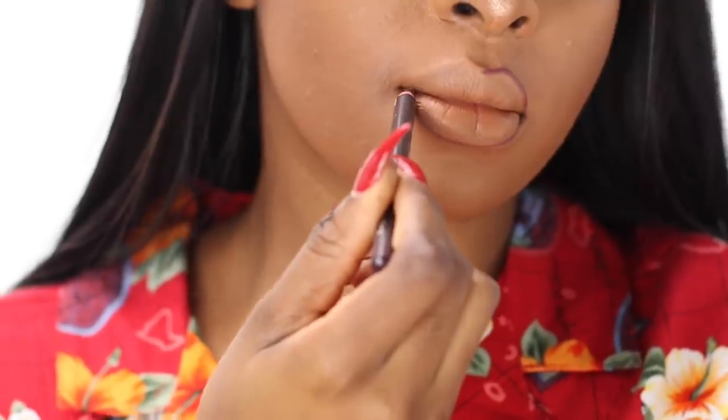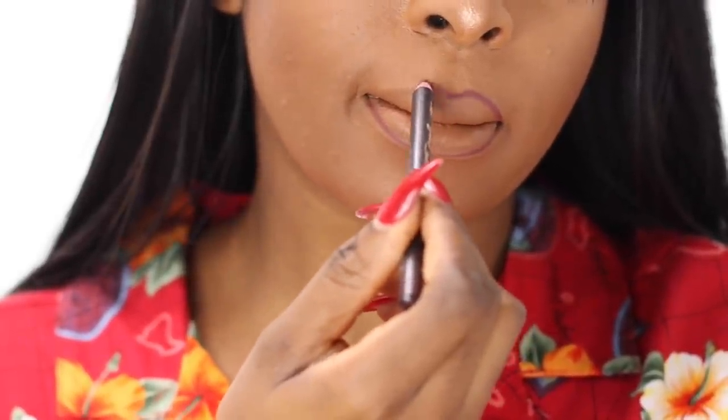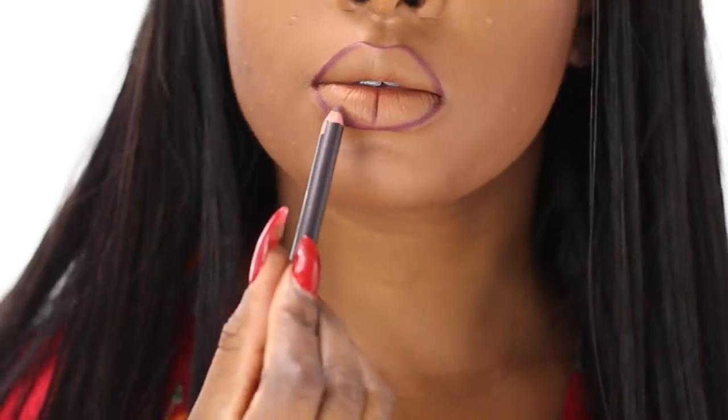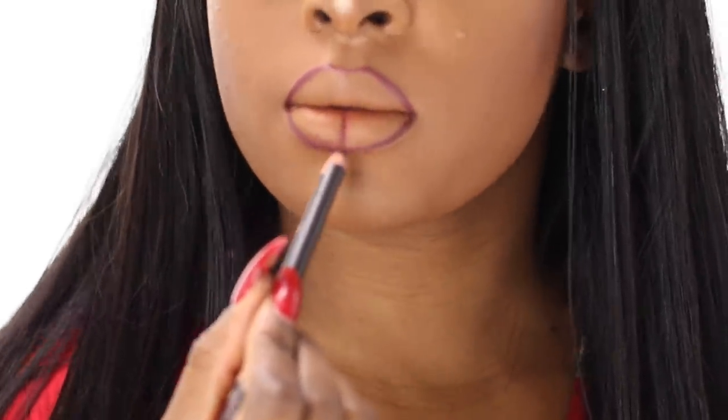When you're done blending your foundation, you want to start with lip lining. It's not necessary to use lip liner if you don't want to — the way the wand of the lipstick is shaped, you can just go in and use it directly. But I just wanted to give myself a guideline. This is Currant lip liner by MAC.